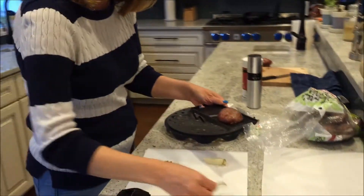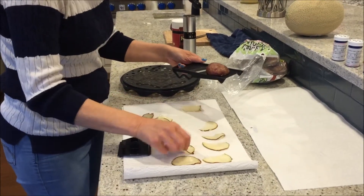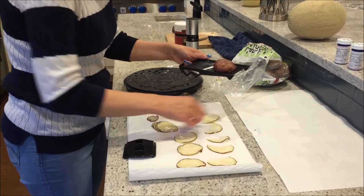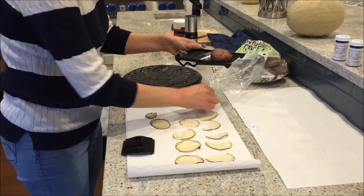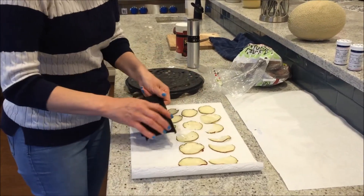Then you put them on paper toweling. Being the eco-friendly mama that I am, we very rarely use paper toweling in this house, but in this case I have to. What you're trying to do is get rid of the excess water, so you keep doing that.